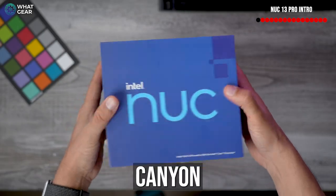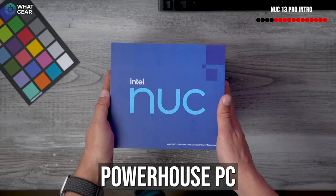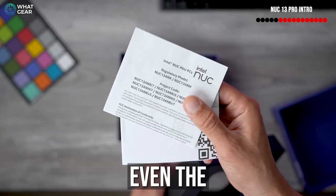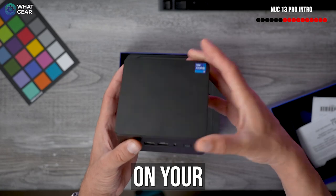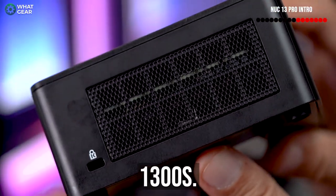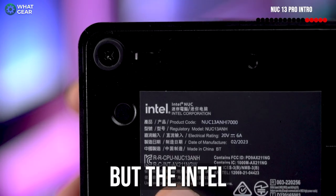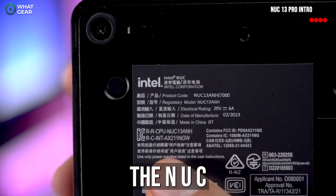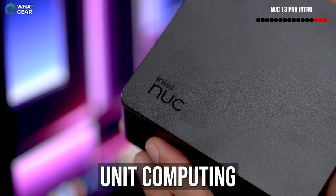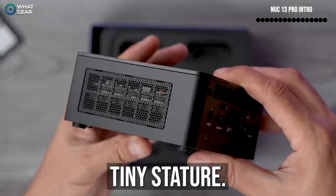This is the NUC 13 Pro Arena Canyon. Nook is a fitting name because this tiny powerhouse PC is designed to fit into even the smallest nook and cranny on your premises. The phrase 'nook and cranny' originated in the mid-1300s. Times have changed, but space is still a problem. The Intel NUC stands for Next Unit of Computing and it punches well above its weight given its tiny stature.